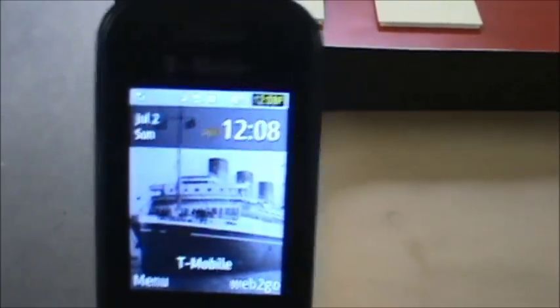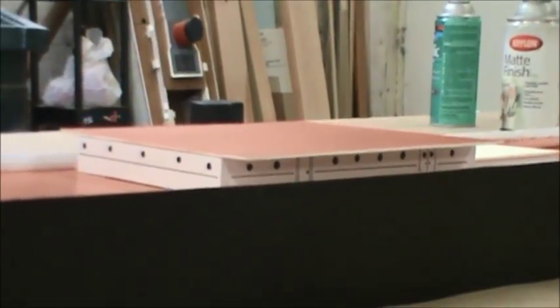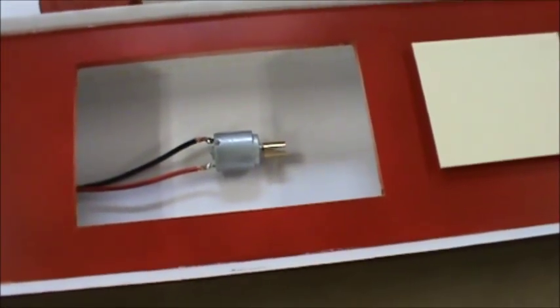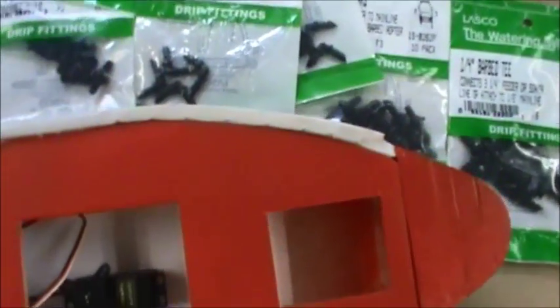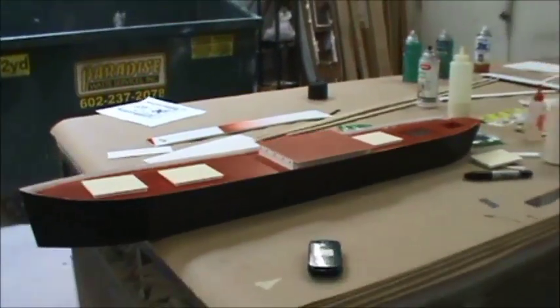It's 12:08 — just past 3 hours since we started — and we have the hull with the first deck of the superstructure loosely in place. I've test-fitted where the rudder servo will go, approximately where the motor will go, where the prop shaft exits under the hatch, and where the rudder itself will go. The first superstructure deck is on.